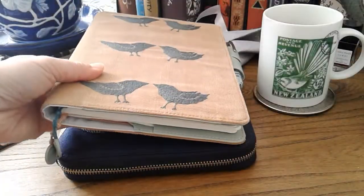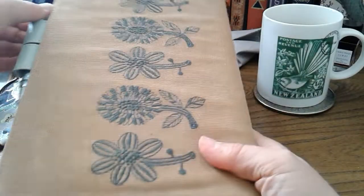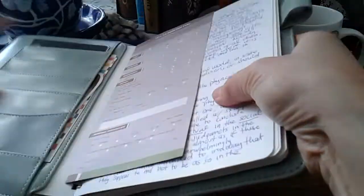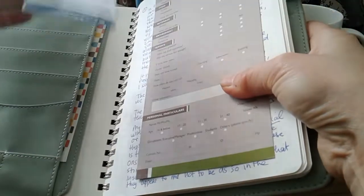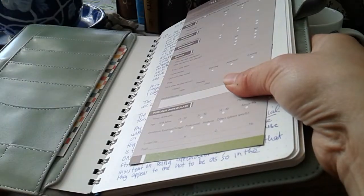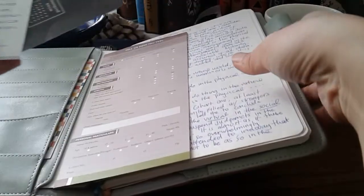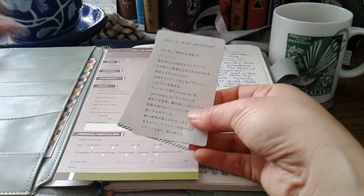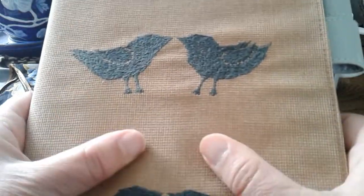Let's move to this one here. This is the A5 - it's an older one from 2018 I think, called something like Hana Tori - flowers and birds or something like that. I bought it second-hand. This is my first experience with Mina Peronen fabric. It's like corduroy - very very interesting, very textile. I really like it.